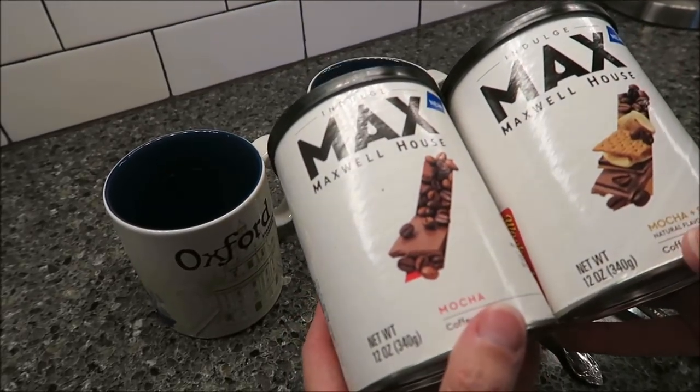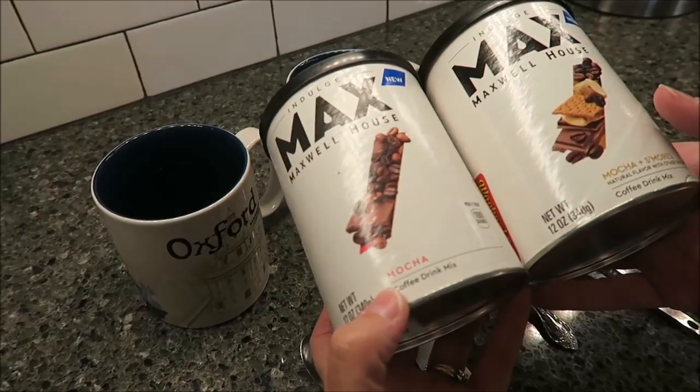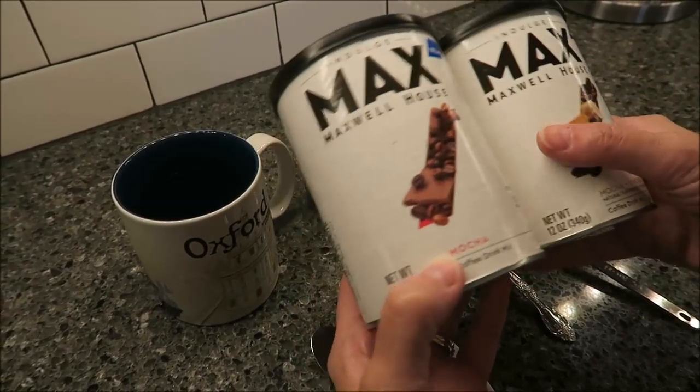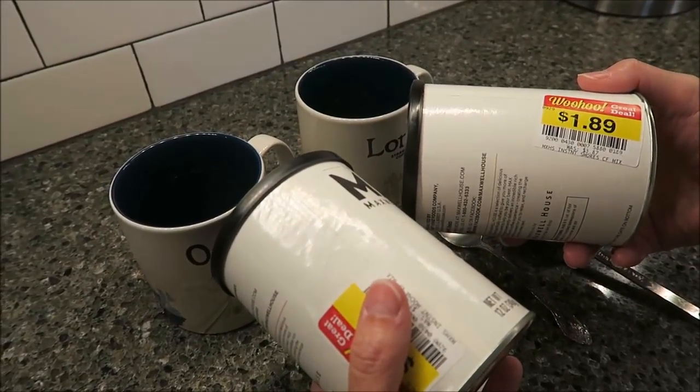Today, Kevin and I are going to be trying the new Indulge Max by Maxwell House. This is a coffee drink mix — this one is mocha, and this one is mocha and s'mores. The reason Kevin and I bought it is because it was in the manager's special. They were only $1.89 each.